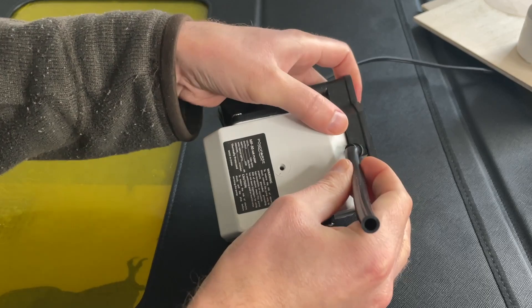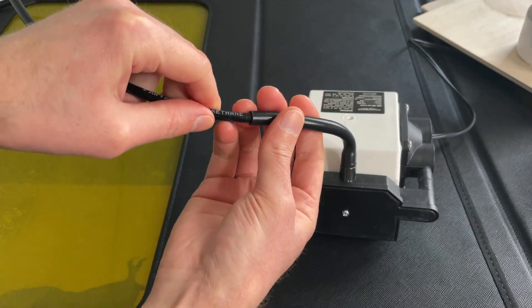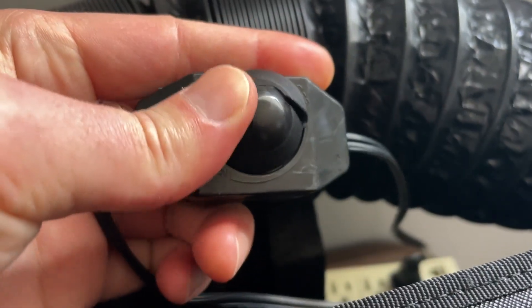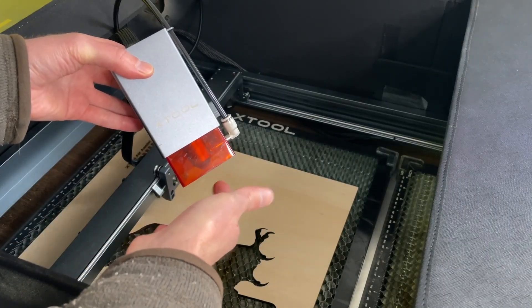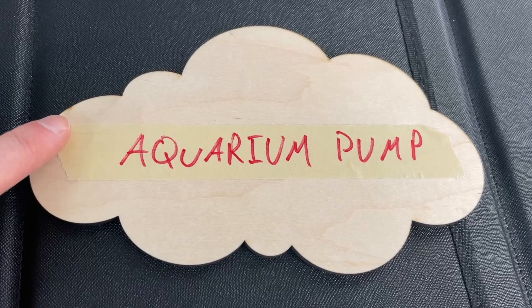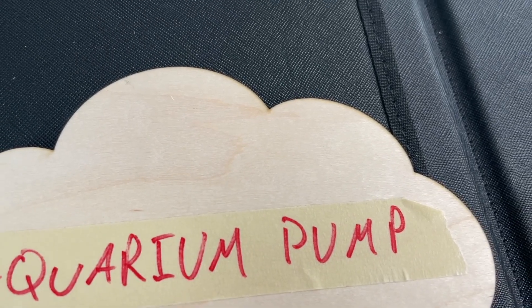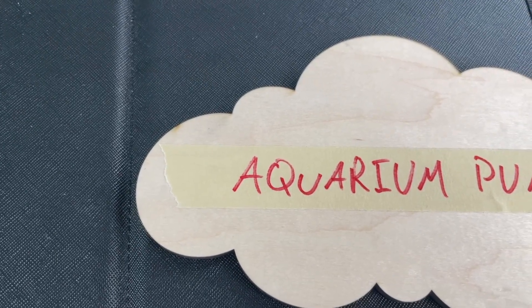Now let's move on to the aquarium pump. First we hook up the little connector piece to connect to the tubing — this is the same tubing from X-Tool but I'm just using it for this pump too. Then we plug it in and dial it on; I turned it all the way up and confirmed air was coming through. Here is the end result from the aquarium pump. The bottom is still really clean just like with the X-Tool, and we actually have the little marks in basically the exact same positions. Those are where the marks are, but otherwise it looks pretty clean.